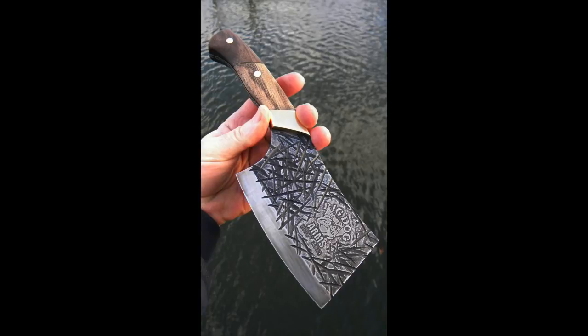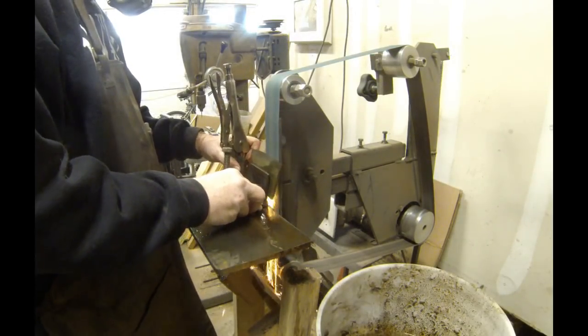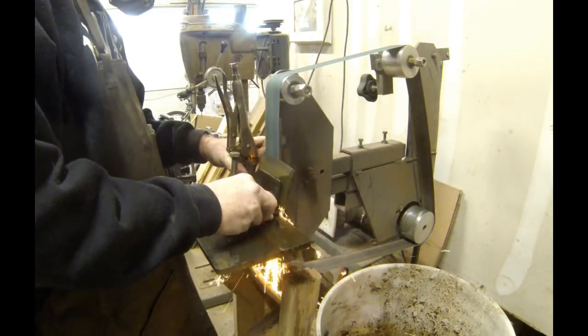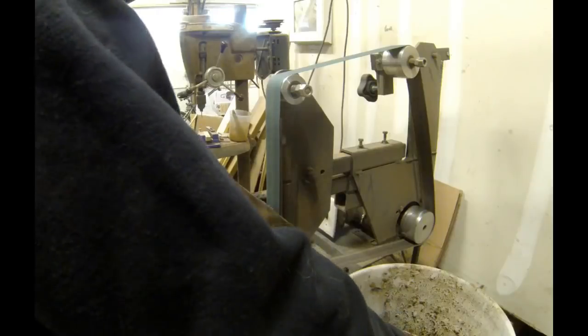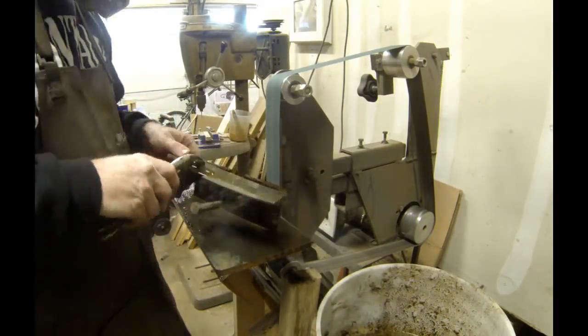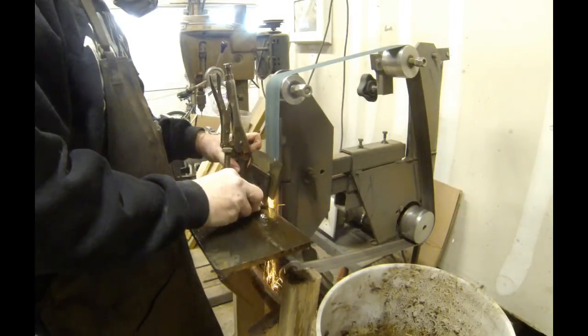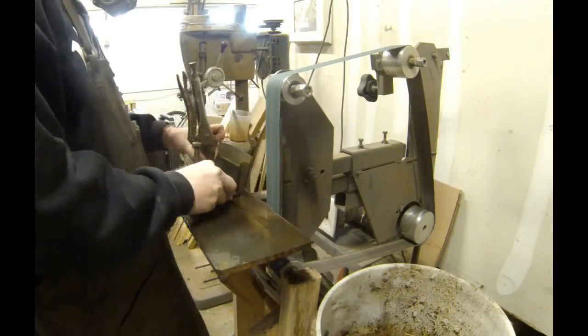Etched logos have to be done on a smooth flat surface and the blade texture certainly isn't that. I started with a stock blank — a cleaver blank — which is available from diyeasycrafts.com. These are a great place to start for a lot of these projects. Cleavers are pretty easy to make; you don't have to have a bevel plunge cut and they have a lot of surface area.